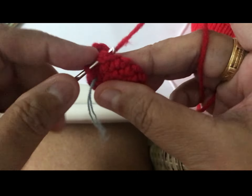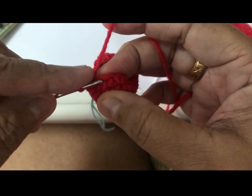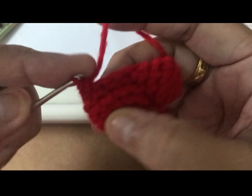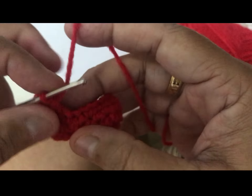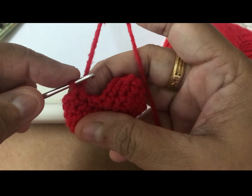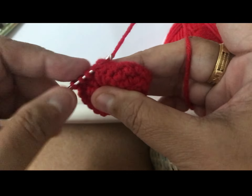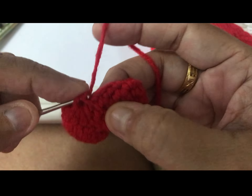One, two, three, four, five, six, seven. Now hook. No no, let go. Now hook and hook and hook — three. And all join together — one, one.